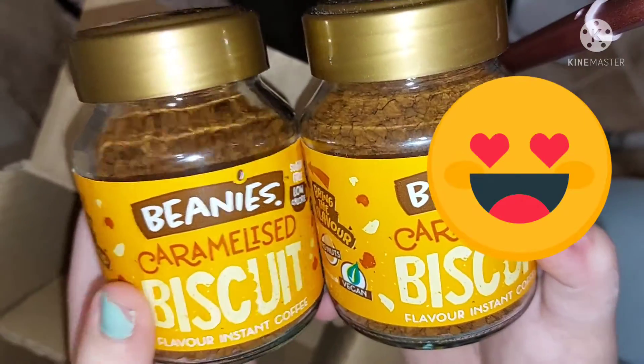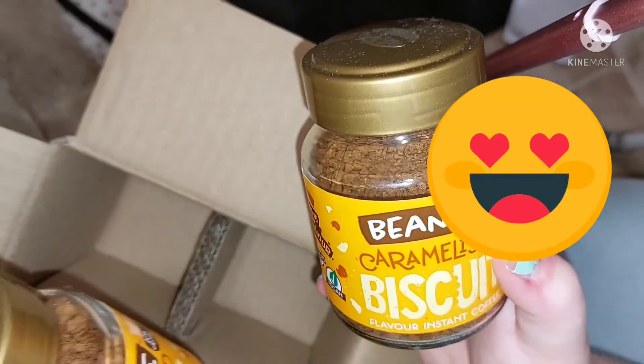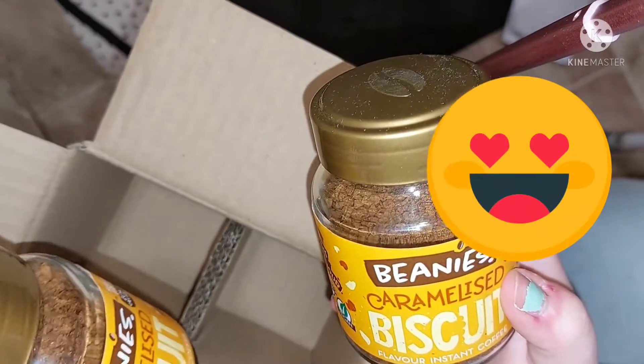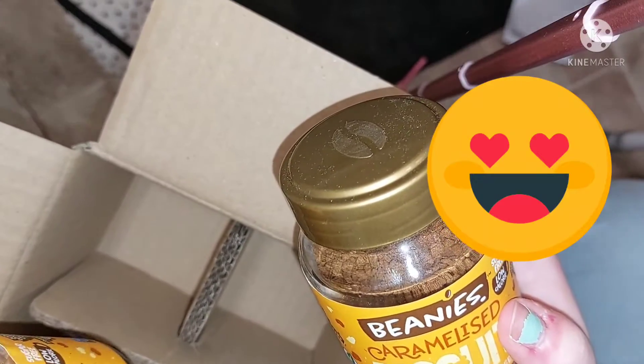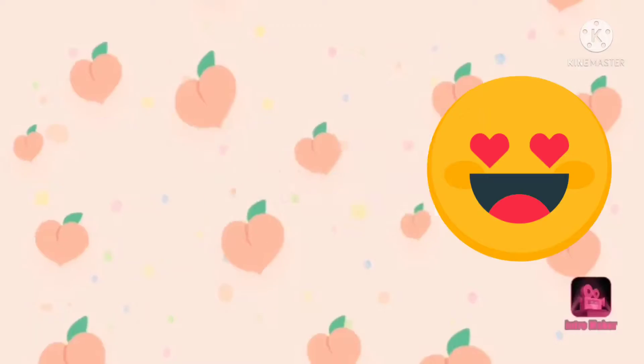And that is all of my Beanies unboxing! I hope you enjoyed this video — like and subscribe, click the bell, and I'll see you in the next video. Bye bye!